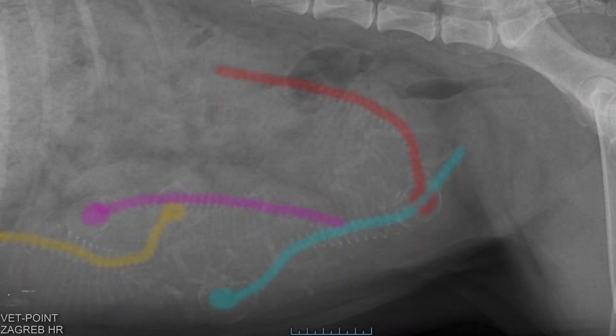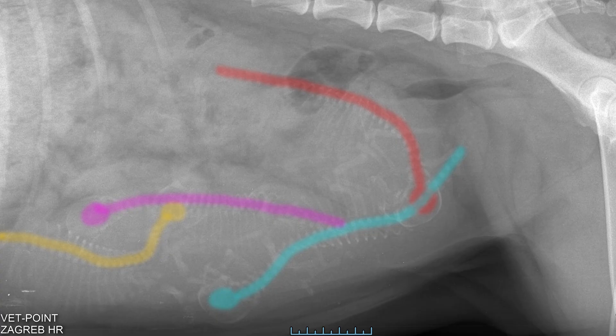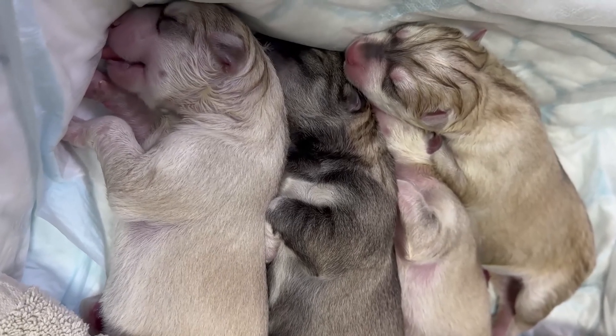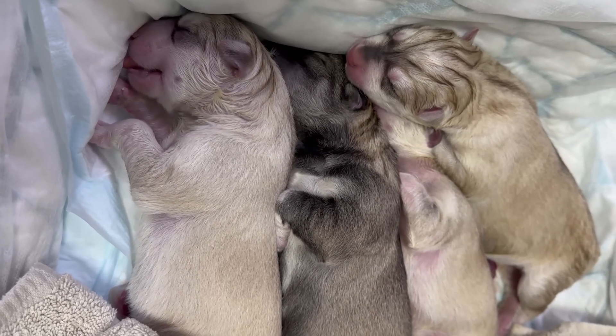A few days before the due date we took Zelda for an x-ray and sure enough we counted four puppies on the x-ray. So the x-ray is a very good way to determine exactly how many puppies there are, and the ultrasound machine was very accurate in predicting exactly four puppies, which is really fantastic. And finally here you can see the four babies when they were born — all four are girls and they're all very big, strong, and healthy.